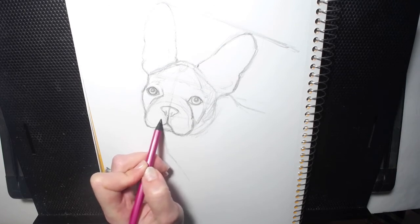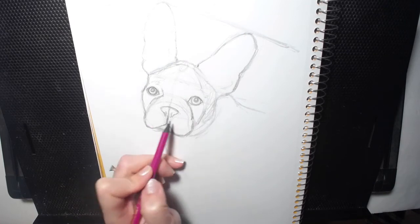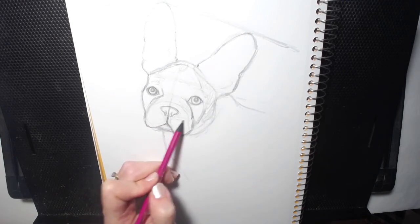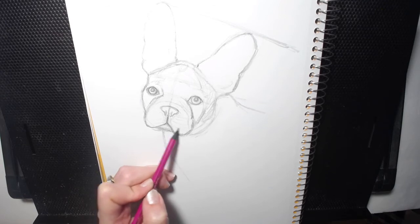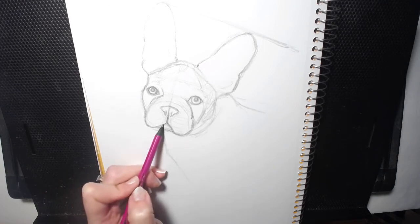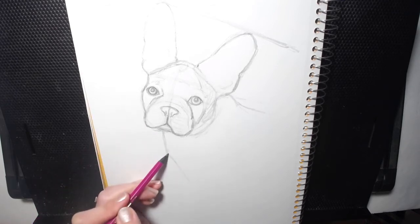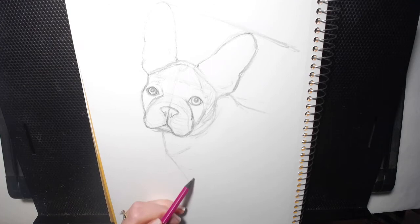These will be dots — this is where his whisker pores, or whatever they're called, are. Those little dots where his whiskers go — I'm just creating a guideline for that. There's a little one going right there. Wrinkles — and some fur, a tuft of fur right there. And its leg starts here.